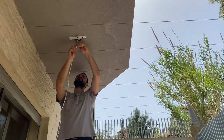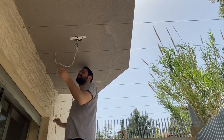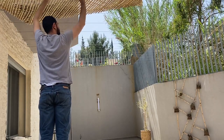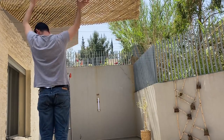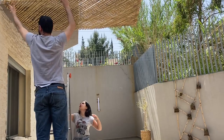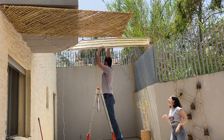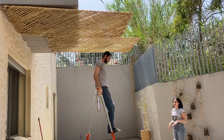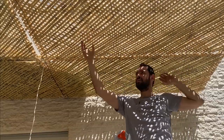First, hubby took care of the electricity since we agreed on a pendant light in that area. Then he had to slide the panels on top of the structure — it was relatively easy, thanks to my help of course! All that is left is to secure the panels by tying them to the structure.